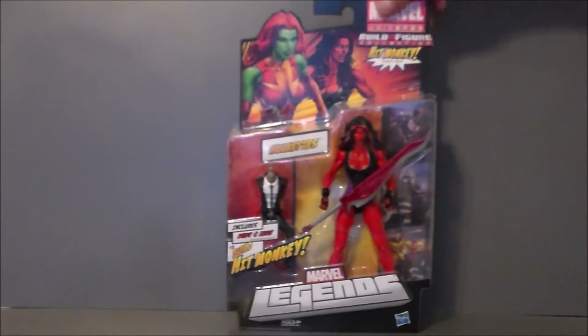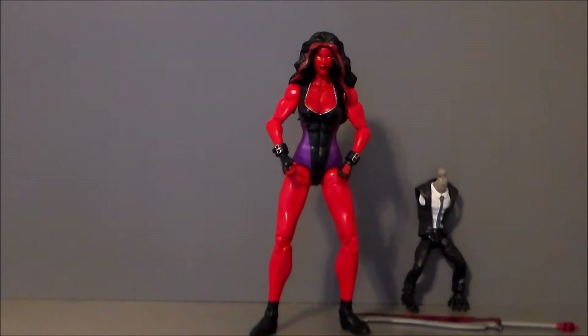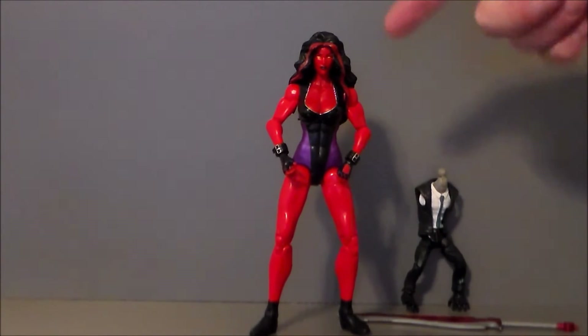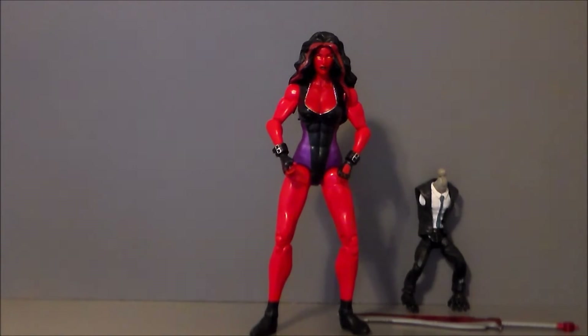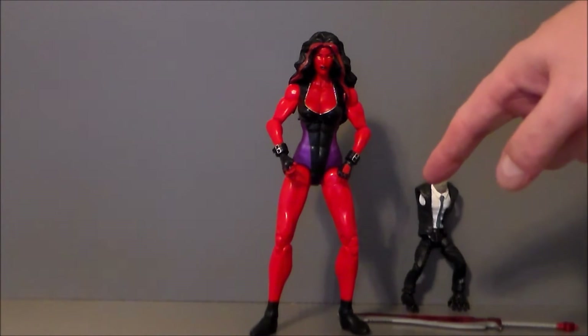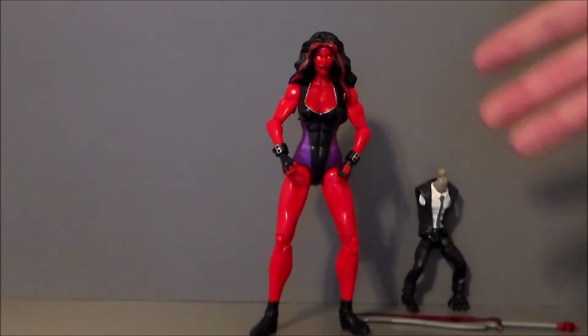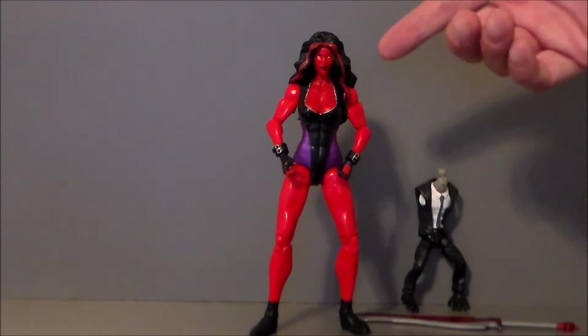Let's go ahead and get Red She-Hulk out of the package and see what we think. Here we have her out of package and I really do like her sculpt, however she is kind of a mess to pose, which is really unfortunate. The articulation has its good points and bad points. She does have a ball joint on the head — she can look down pretty well but because of all the hair she can't really look up. She does have an ab crunch but it only really goes up, it doesn't go down too far because of her chest. She has no waist swivel, which is a shame. She has hip joints, hip swivels, a double-jointed knee which is really nice, and a well-jointed ankle but with no ankle pivot.